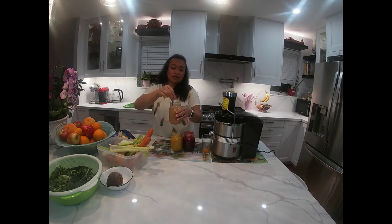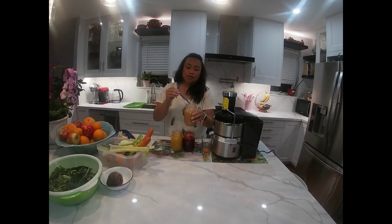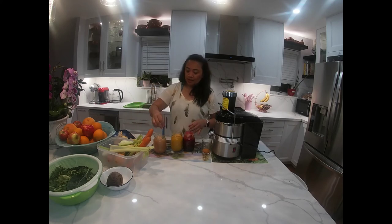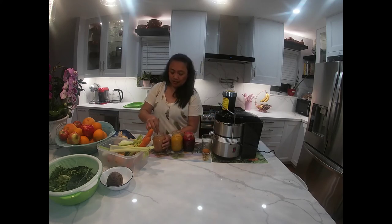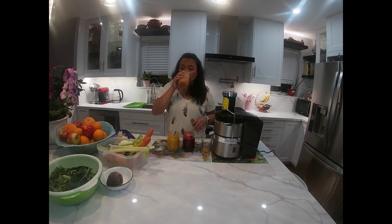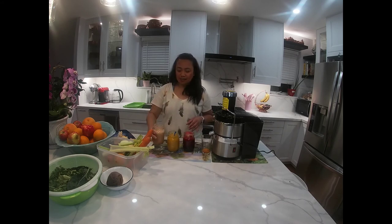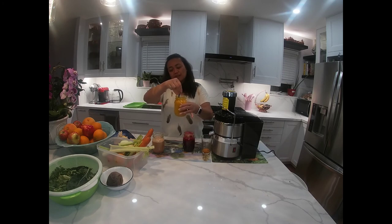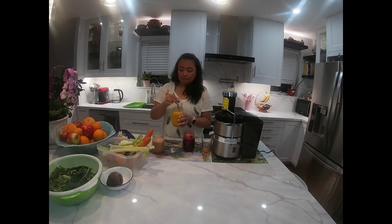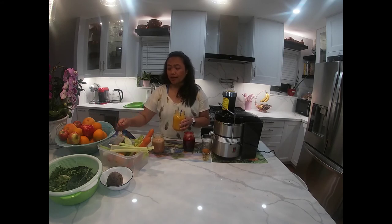Yan ang grapefruits. Yung mga fruits is grapefruits, carrots, green apple, celery — yun ang ating ingredients. Dito naman tayo sa orange natin. Tikman muna natin ito. Ang sarap-sarap! Ito ang babaunin ko bukas sa work. Ito ang orange natin. Ang orange natin is meron tayong orange, apple, celery, cucumber, and lemon. Ang sarap.